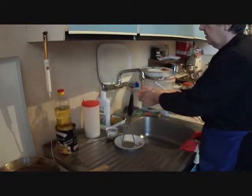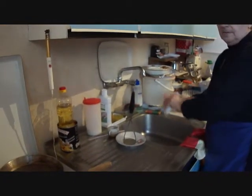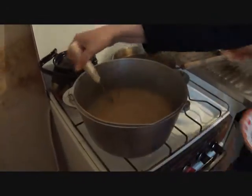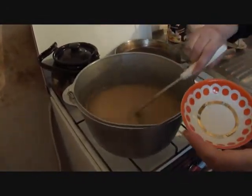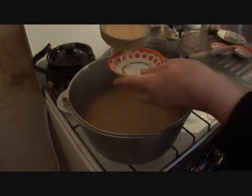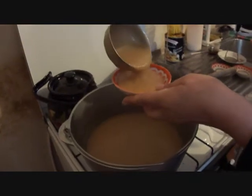It looks like you have to add a little bit of water to your plate so it's wet, and then pour it into a little bowl.